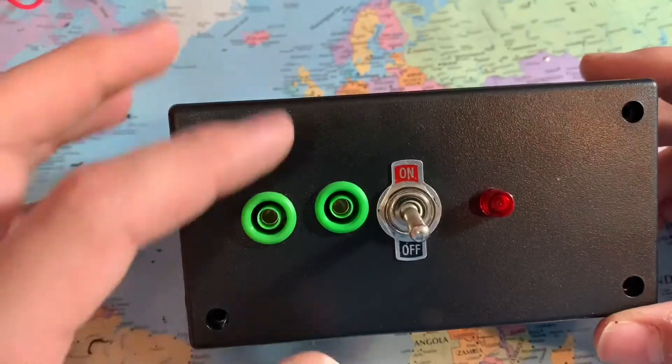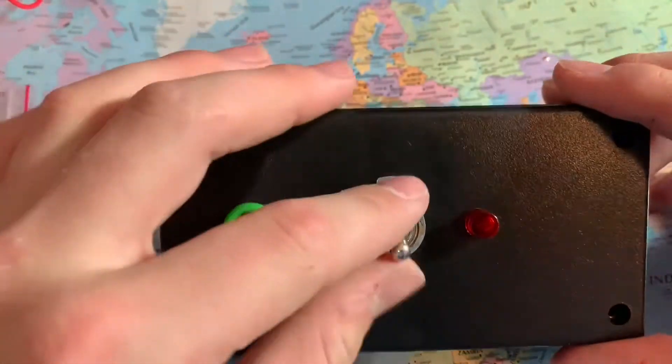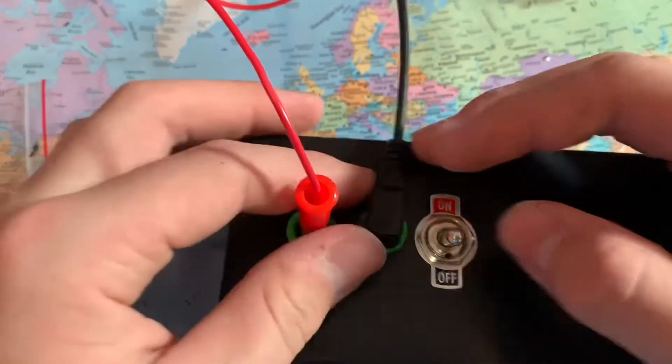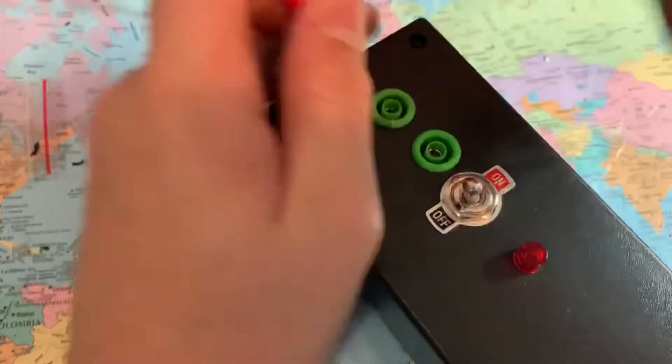I got everything in — I know it's a bit off, but what can you do? So you have the two jacks, the on-off switch, and the indicator light to tell you if there's continuity or not.